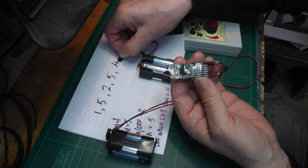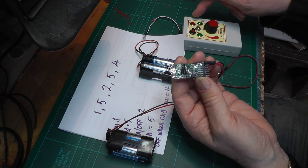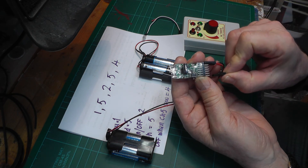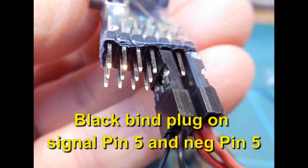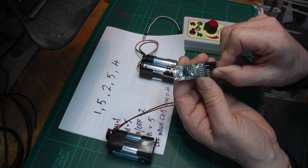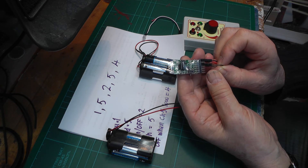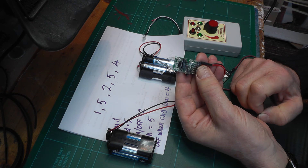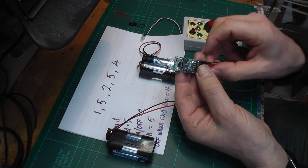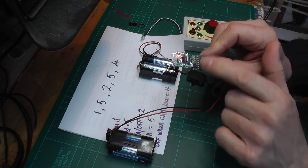And now lastly, pin 5 - we want to give it the value of 4, which instructs the receiver to turn the output off when it gets a low signal from the transmitter. So on pin 5 I put the bind plug on, starting at 1 flash, and increment it through 2, 3, and then 4 flashes. Take the bind plug off - it confirms 4 flashes. So we've now changed all the values on the Prog3. To save those we press the bind button, and it's now remembered those values.